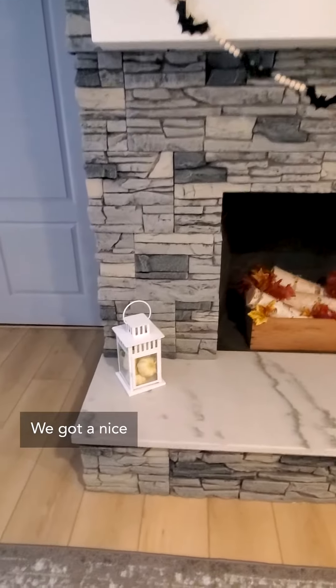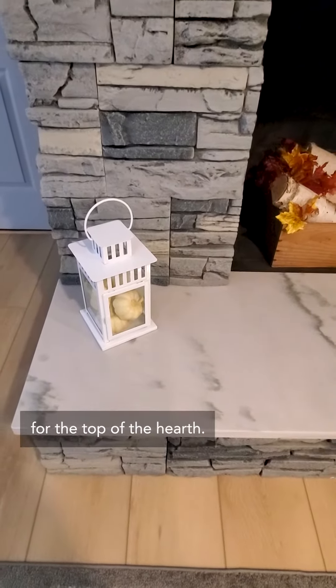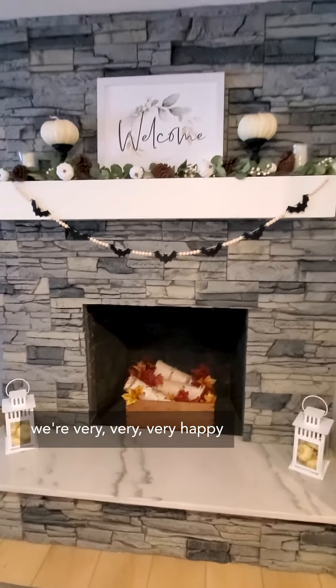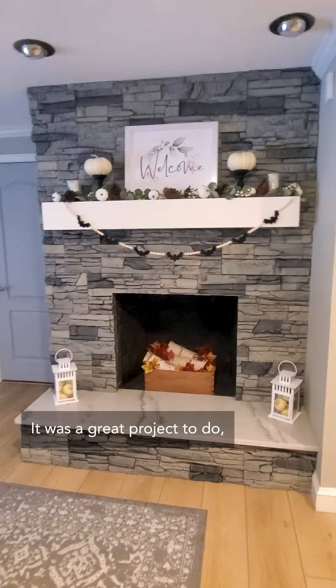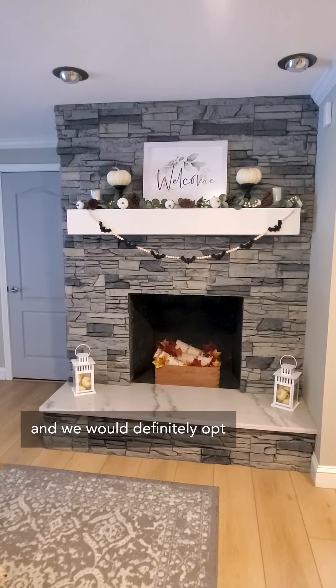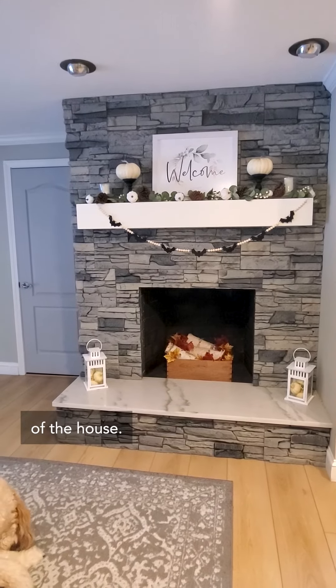We got a nice marble for the top of the hearth, and we're very happy with our Gemstone. It was a great project to do, one of the easier ones we've done inside this house, and we would definitely opt to do it again in other parts of the house.